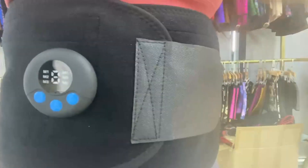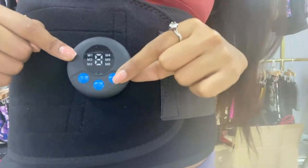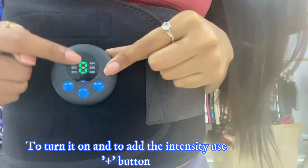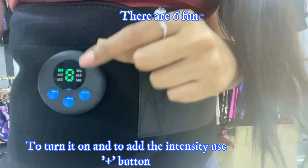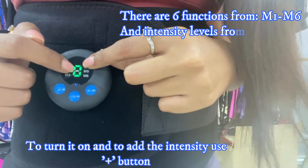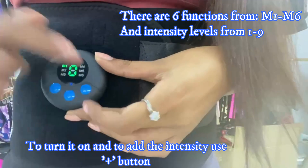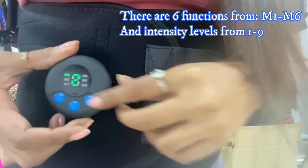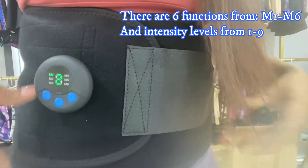When you want to turn on the waist trainer, you just touch the power button here. As you can see, it's on now. M1 to M6 are the different functions, and the 0 going up to 9 is the intensity level. The more intensity you want, you just press plus. At level one, you're going to feel a slight vibration — it's like a pulse.